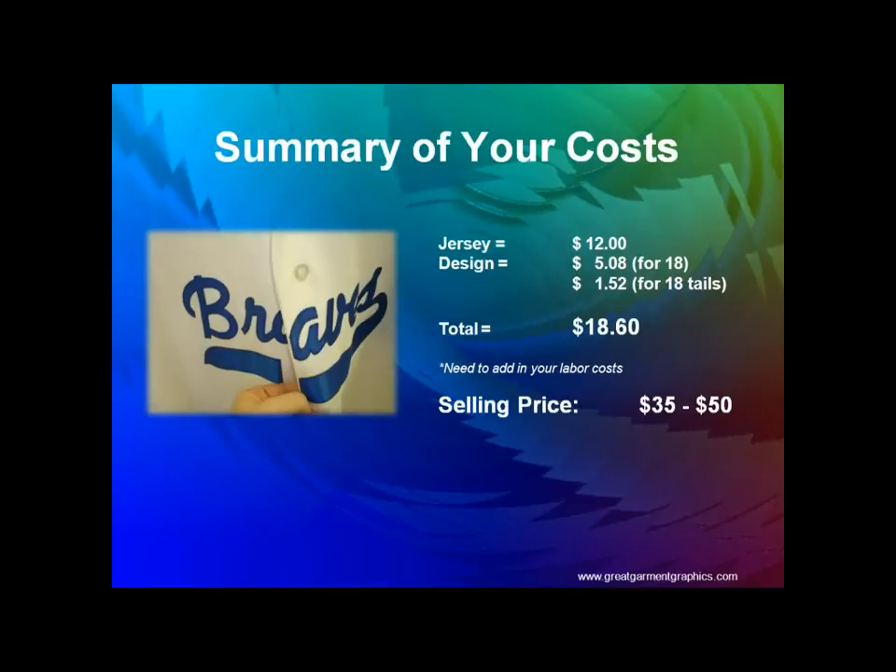For SimStitch: jersey cost is $12, design was $5.08 for the text and $1.52 for the tail, at a quantity of 18 pieces — pretty typical for a team. Total cost is $18.60, but you charge $35 to $50 because it looks sewn. You sell it just like an applique sewn product. Labor wasn't all that long to heat apply it.